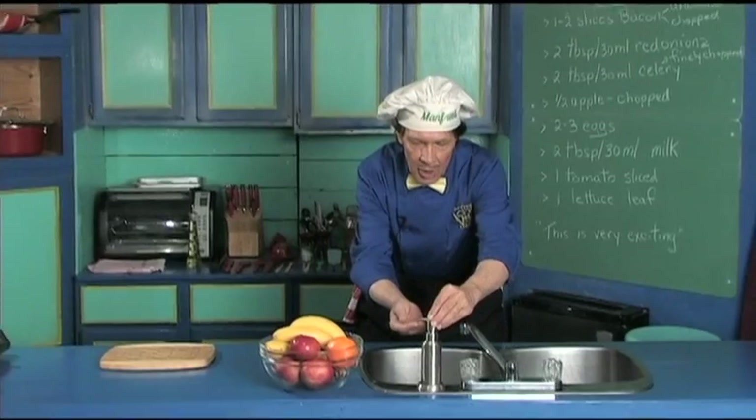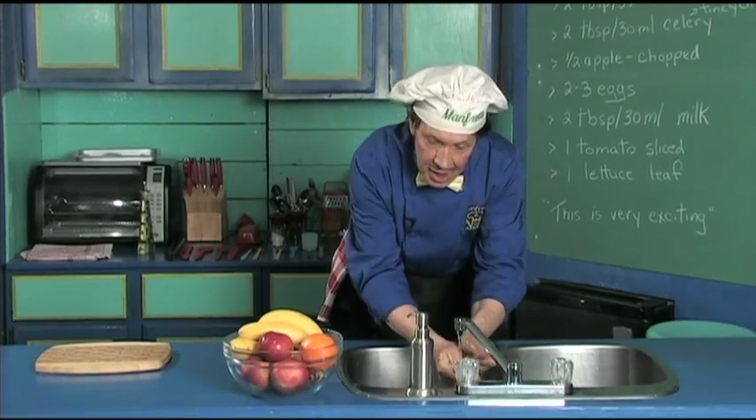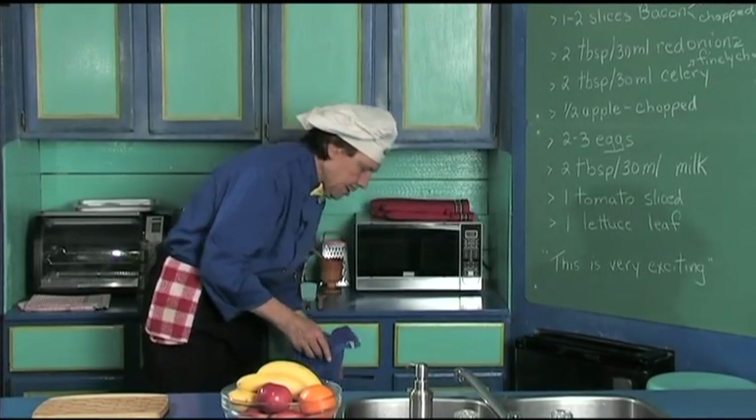The first thing we always do in the kitchen is wash the hands, because when you're out there in public you're touching things. Always make certain that you clean the fingernails too, because you're using the fingernails all the time in the kitchen.